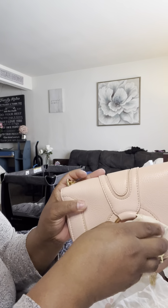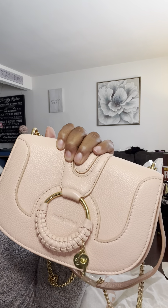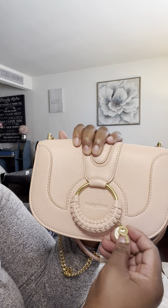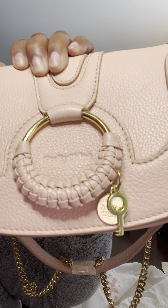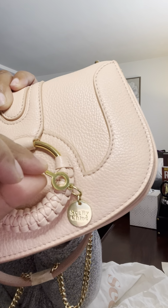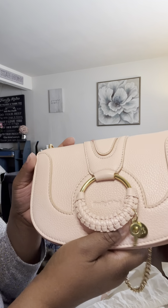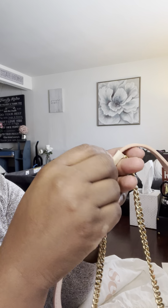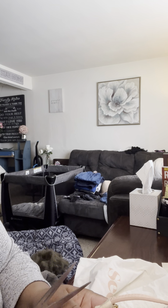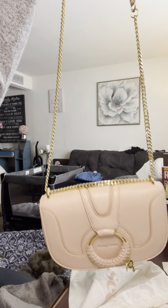Here's the front of the bag — I wanted to save this part because I think this is what makes the bag. It's really girly and cute, and it has the See by Chloé name right here. I love the chain-and-leather strap combination. I don't like all-leather straps or all-chain straps; I prefer a combination of both, which is exactly what this one has.